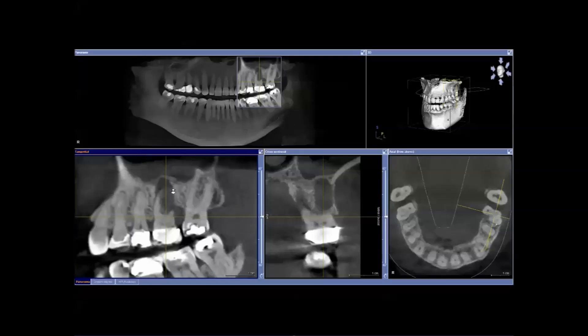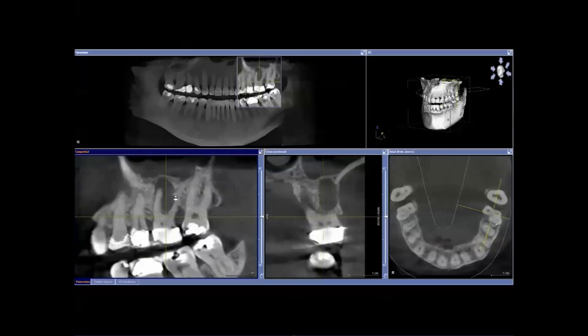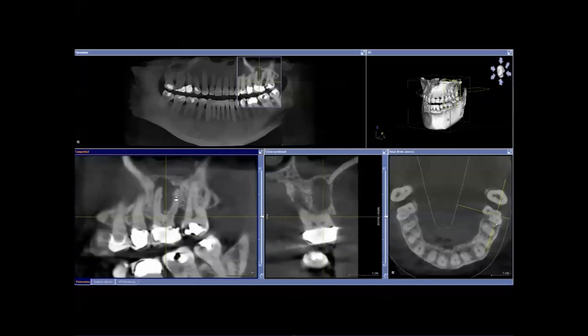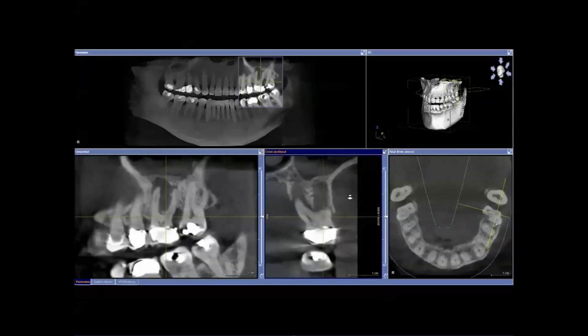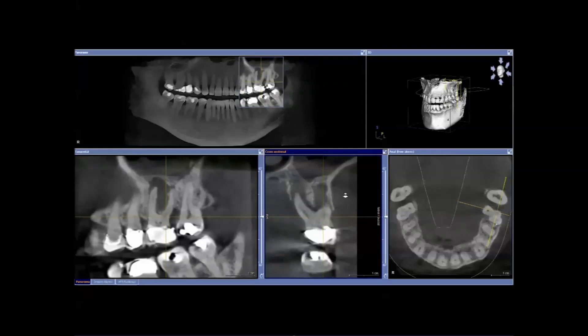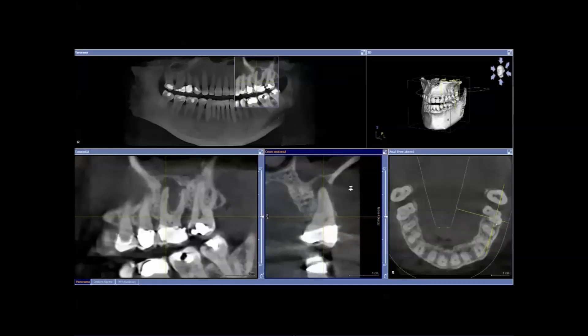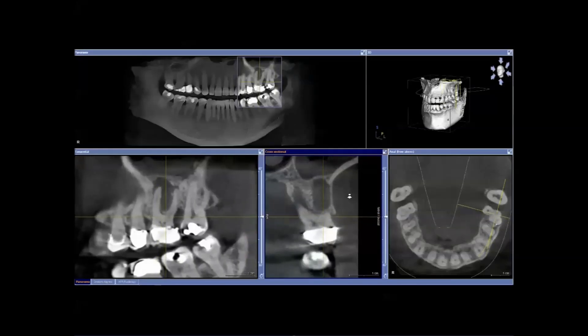This is how the patient initially presented — he had an upper left first molar with long-standing pain to biting, and the CBCT scan revealed extensive pathology around the tooth. All indications from probing and everything else were that the tooth was cracked, and so it was decided to remove the tooth and allow it to heal naturally without any grafting, due to the extensive infection.